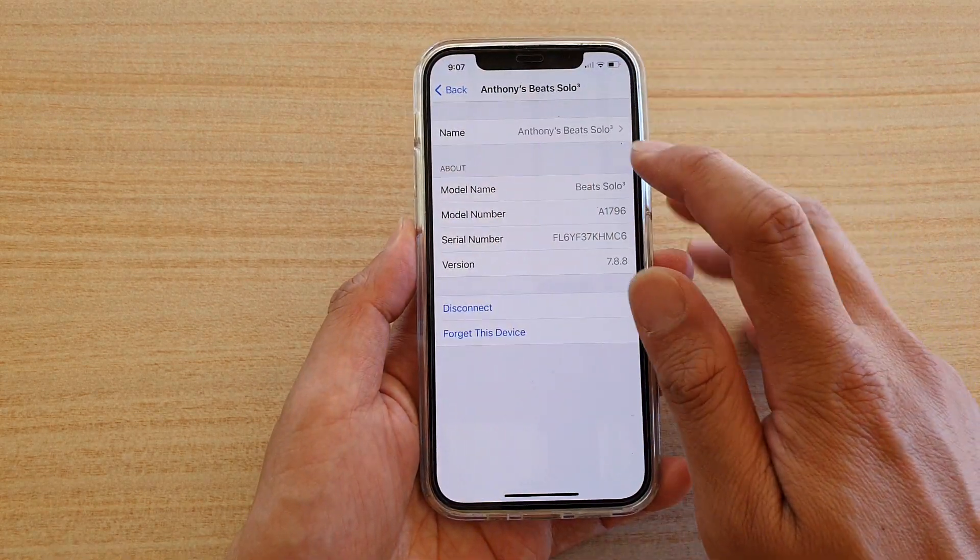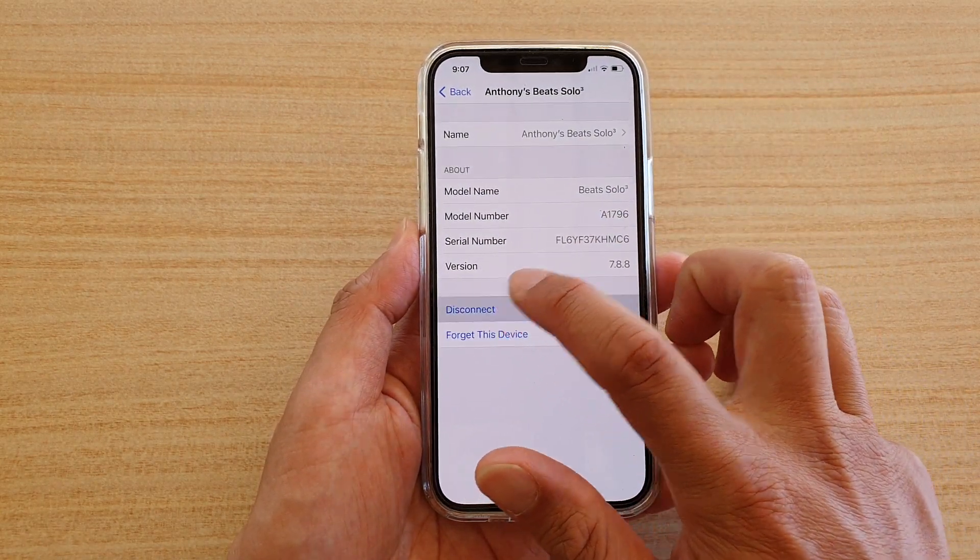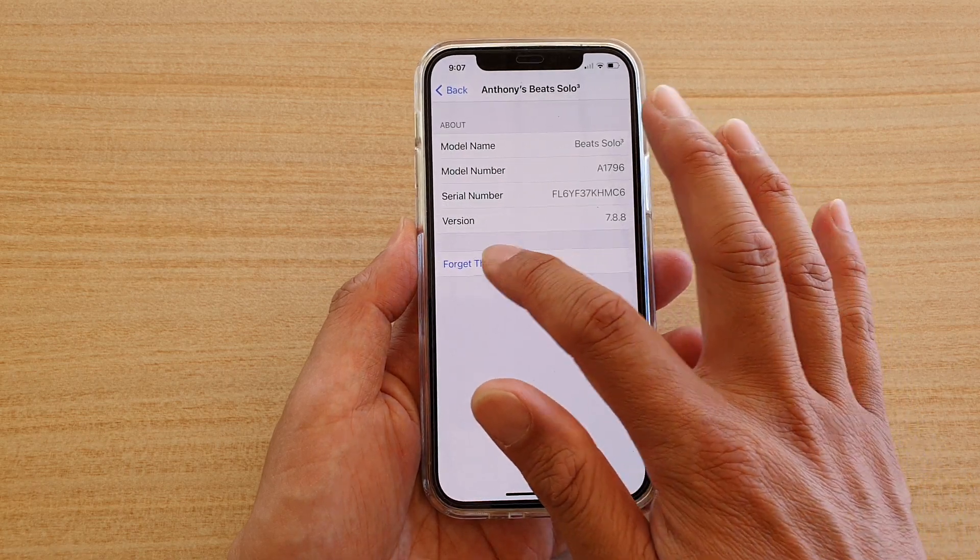You can also tap on the information button to disconnect any device that you like, or you can simply forget it.